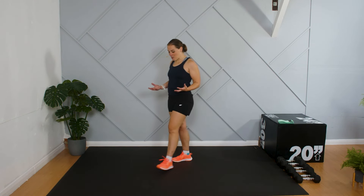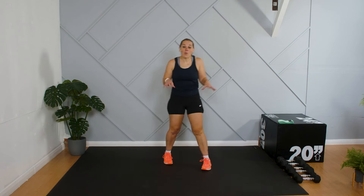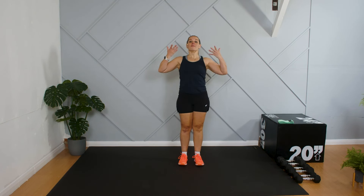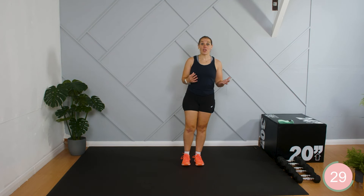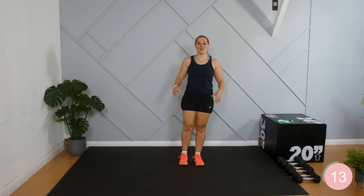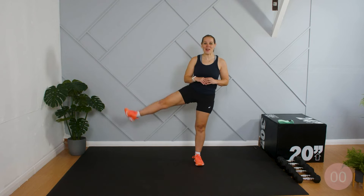We're going to switch sides. The likelihood is you started on your really strong side, your most stable side, and this side is going to feel a little more wobbly — but that's okay, that's just part of being human. So ready, let's go: knee raise, foot comes down, out to the side. You might find each time you can explore a little more range, or you may find your range is your range and that's it — totally fine. Keep breathing all the time, making sure you've got constant airflow. If something doesn't feel right then just stop, take a pause.